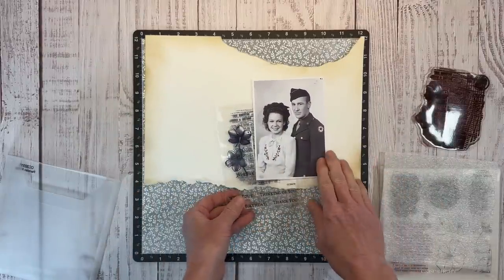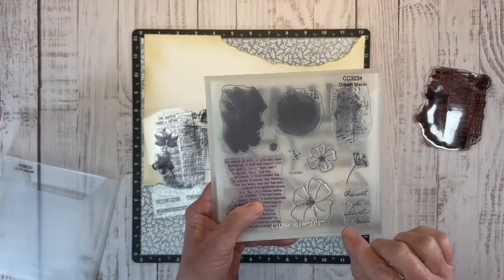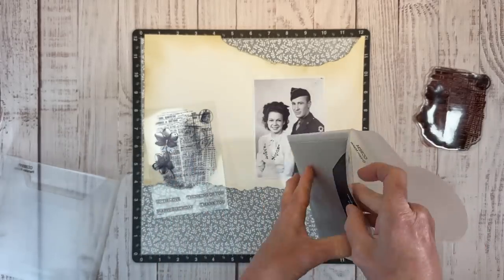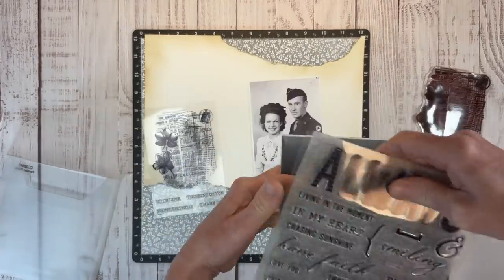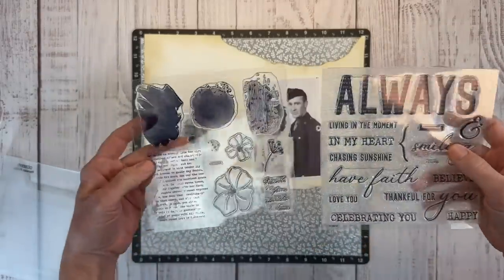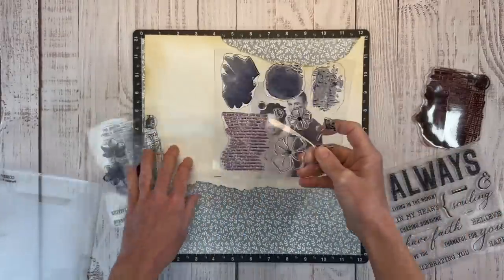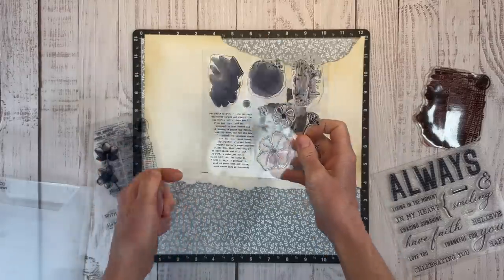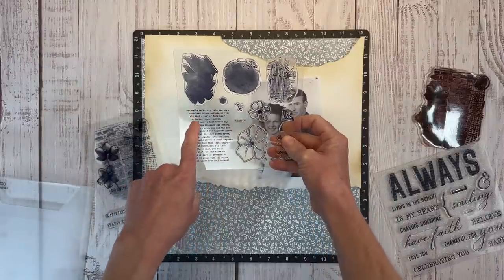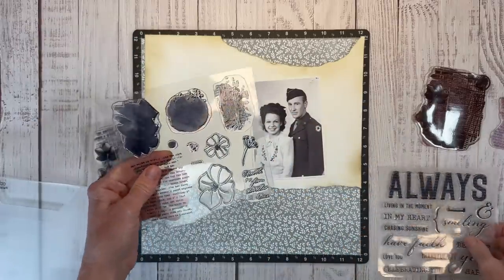I also have this stamp called Dream Maker, which is part of a National Scrapbooking Day special to be released on May 1st. There's lots of things to love about this one, but this text stamp is really what made it a must-have for me. It's this text that looks like an old book page, already made to look worn - and nothing is more vintage to me than old book pages.